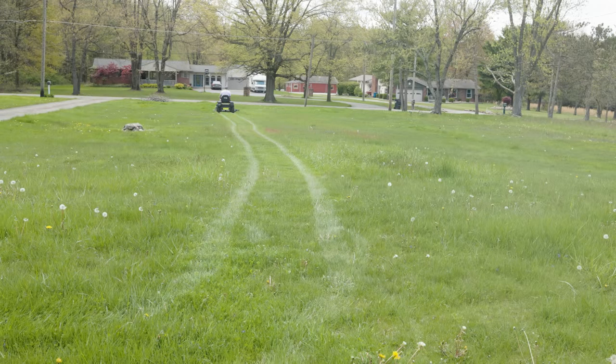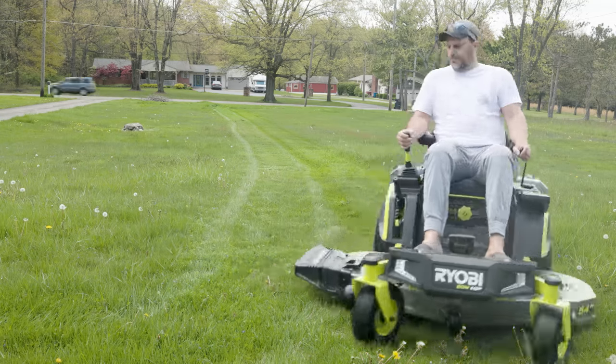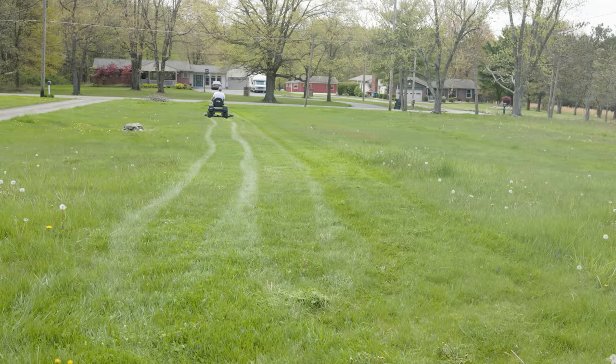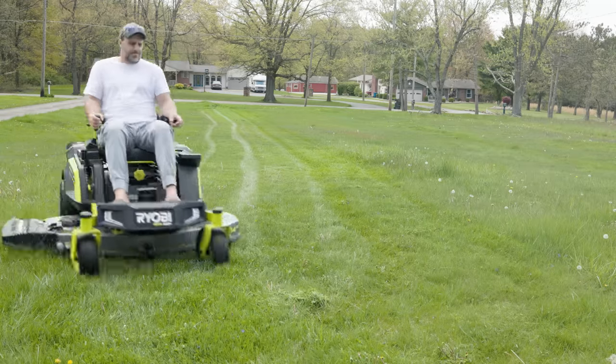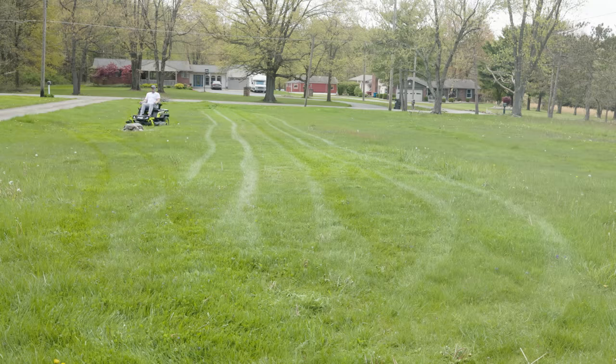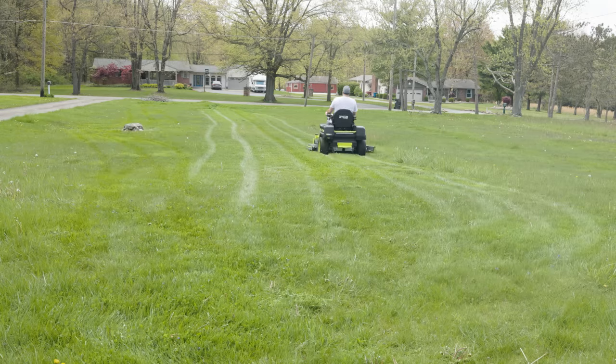So there you go, my friends — as promised, used and abused, slice and dice on the brand new Ryobi 54-inch zero turn battery-powered mower. Let me know what you think in the comments — did it cut good? I get it, the price is a little high on this thing, but if you're tired of gas and tired of the maintenance, you've got a five-year warranty on this mower, which is pretty nice. Check out the full specs video linked at the end — we'll be back with more videos soon.